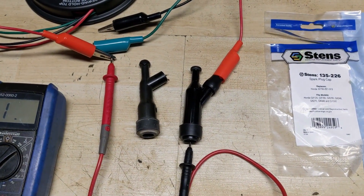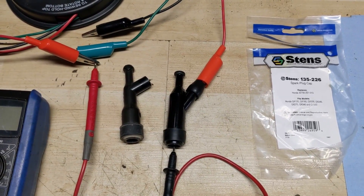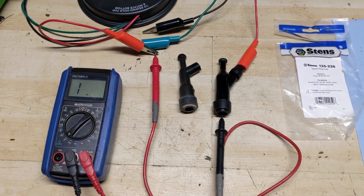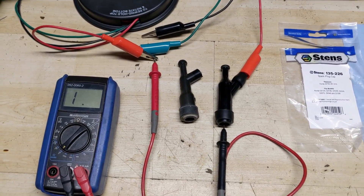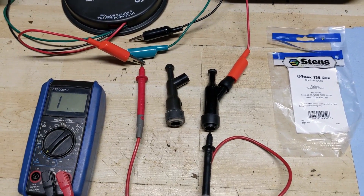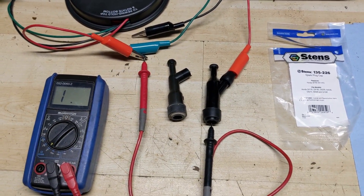By replacing the spark plug cap we are going to solve our throttling issue. The engine just won't rev up as it should because the extra resistance inside the spark plug cap is not allowing the current from the coil to pass on to the spark plug. You're essentially getting a weak spark and your air-fuel mixture is not being ignited properly.